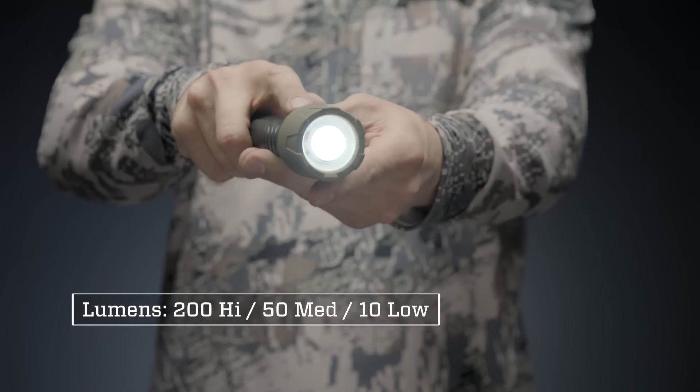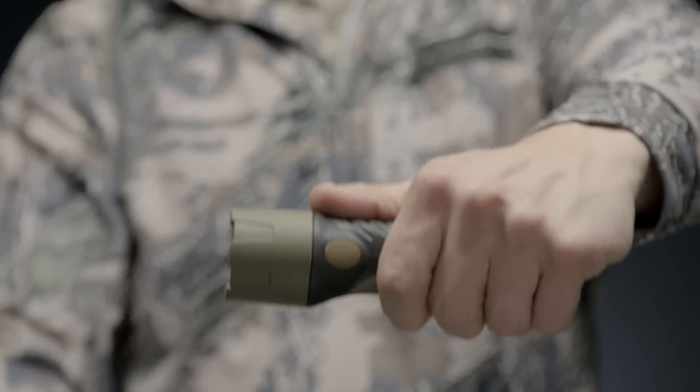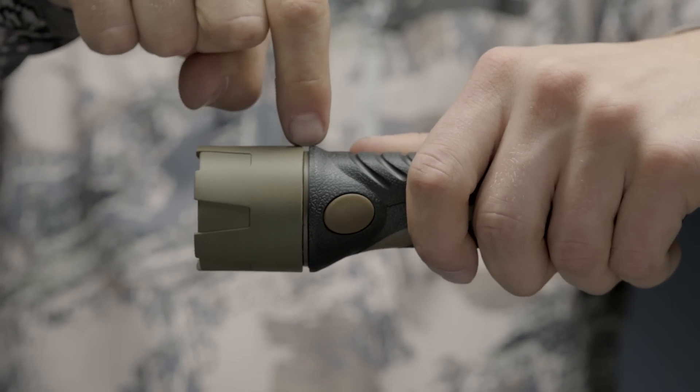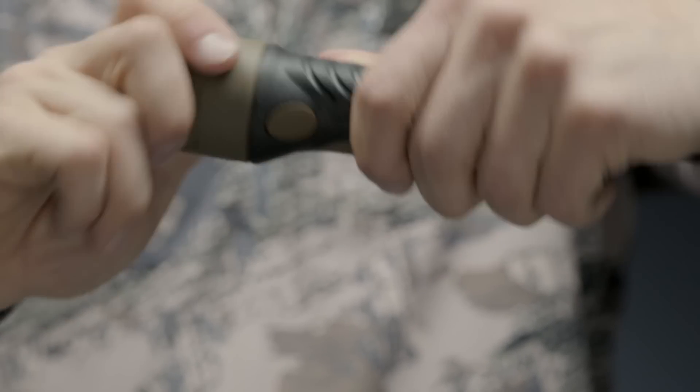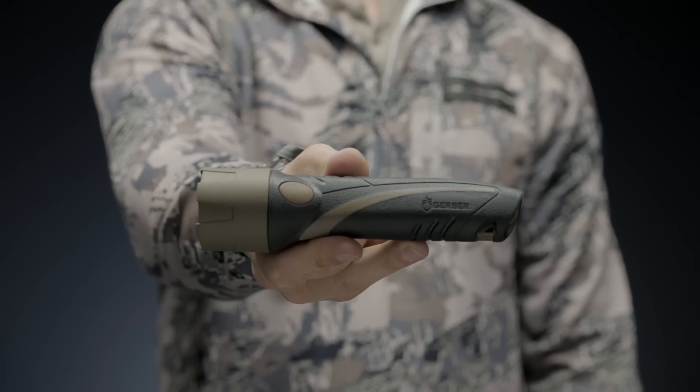10 lumens on low, 50 on medium, and 200 on high. The light's rubber outer shell weighs little and is quite durable to withstand harsh conditions and rough applications. Running on four AA batteries, it's big enough to provide solid grip and small enough to fit in a pocket.